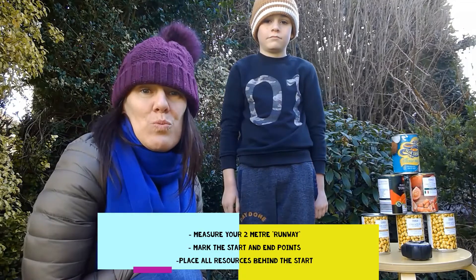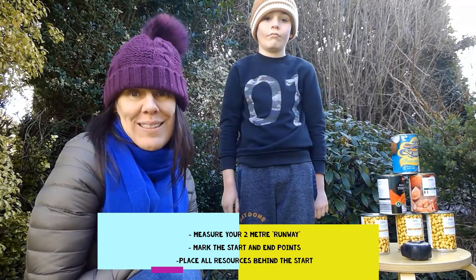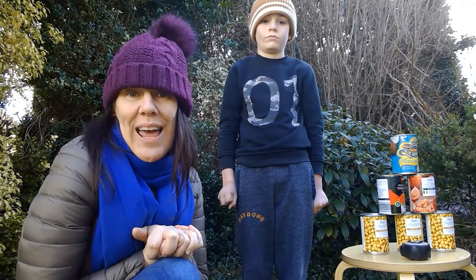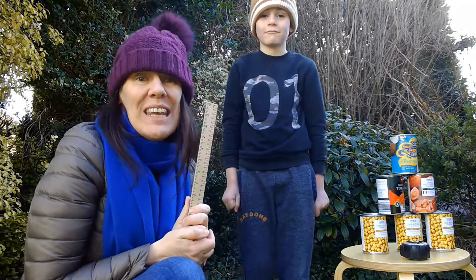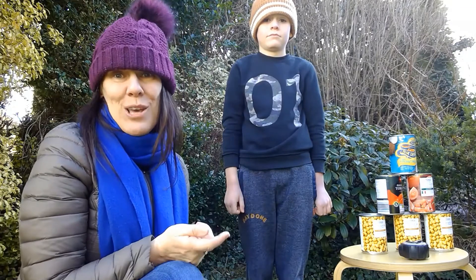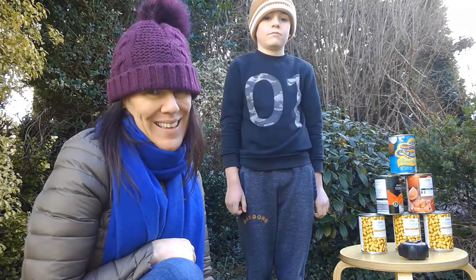For my challenge I want you to measure out your meter runway and mark the start and end points. Place all your resources behind the start. The challenge now is to use the tins as a set of rollers to move the book along. You are only allowed to touch the book with the ruler and you'll have to lever it onto the rollers before you get going. Once the book reaches the last tin you'll have to quickly move the first one to the front, and so on.